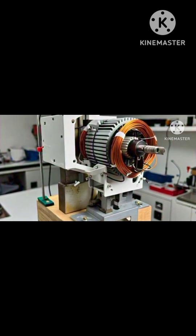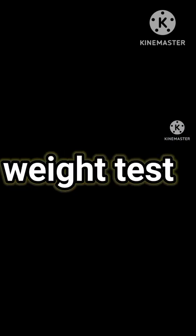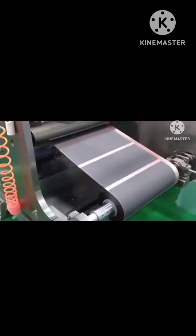Another way to know if your battery is real or fake is by doing a weight test. A genuine 18650 battery weighs about 43 to 48 grams. The fake ones often come in around 20 to 30 grams because they're filled with junk.